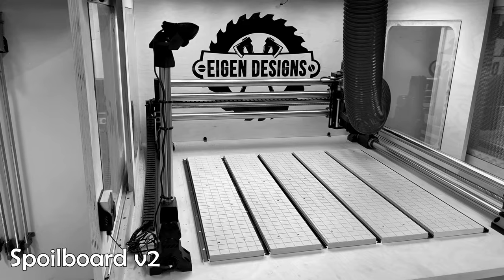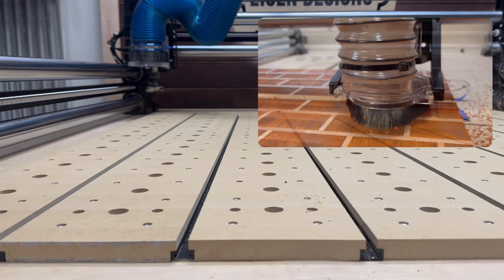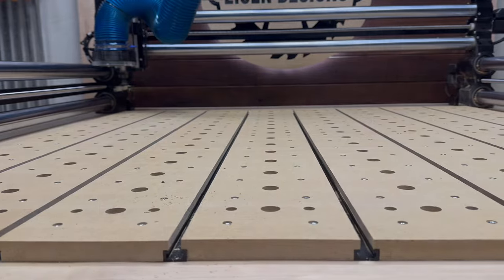This is a third evolution on prior designs that only used T-Track, because I found that whether you're doing surfacing, engraving, or cutting all the way through material you're looking for different options. So stick around and see how I built it.